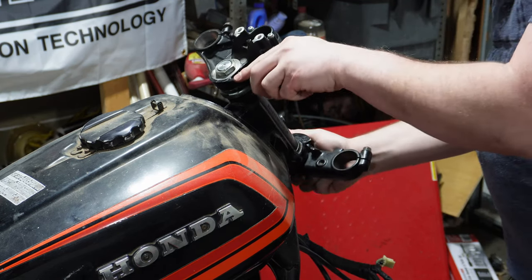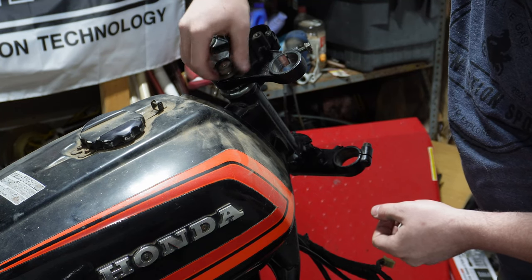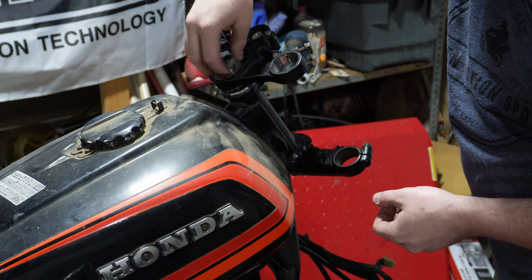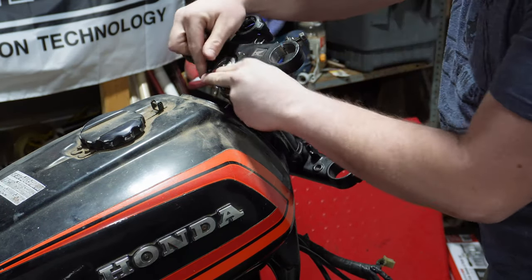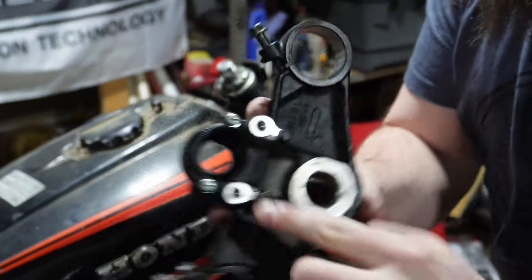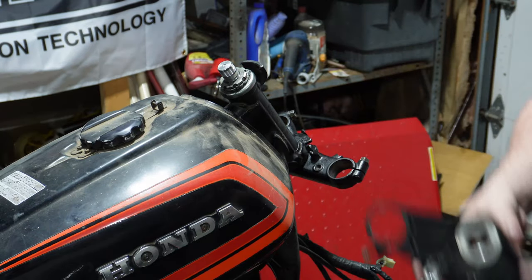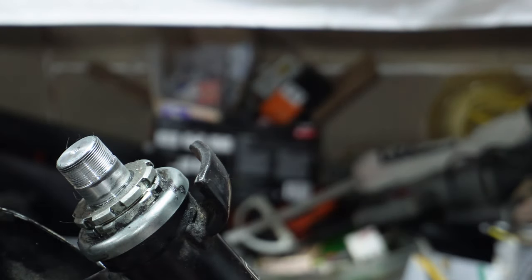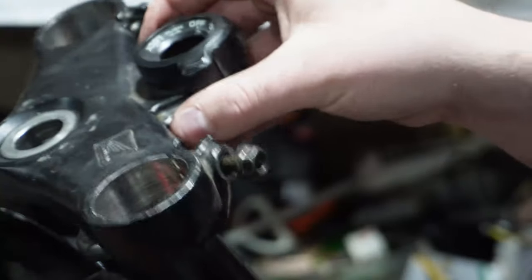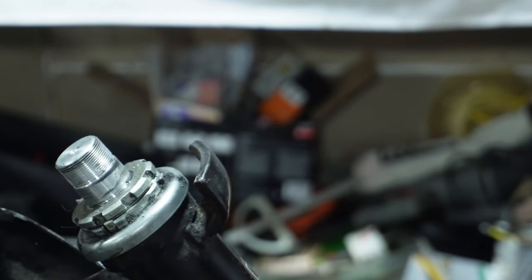We're going to tighten that down a little bit more. Now we need to modify this top steering stop, because when you flip it around, the front steering stop here gets in the way of the ignition. You can see it just sits proud right where that steering stop sits. This top steering stop runs right into that. So we're going to have to cut this off — not a big deal, it's just a small piece. We'll weld it on steel, cut that off the tube, and then we can mount the front end and mount the forks.